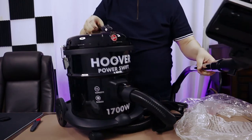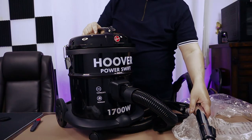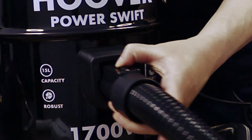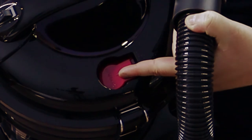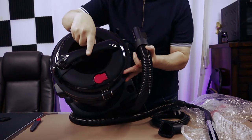You have the power button up here. If you press here, you can remove this. And on the top here, you can look closely — you have another function which turns this vacuum cleaner into a blower.